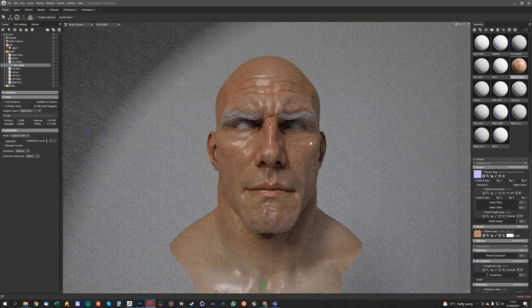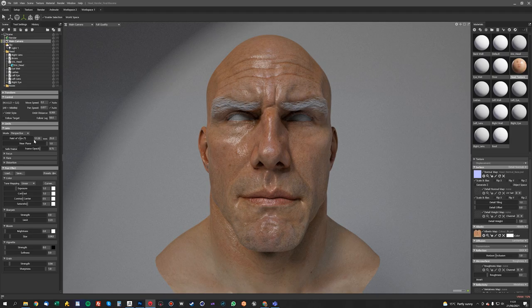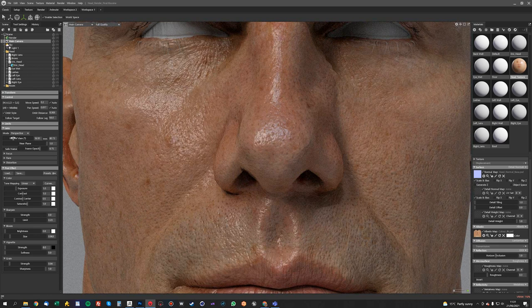It's also at this point probably worth sorting out the camera. By default it's on 25mm, so it looks a bit horse-face. We'll use something a bit more in keeping with portrait photography — we'll use about 85mm.